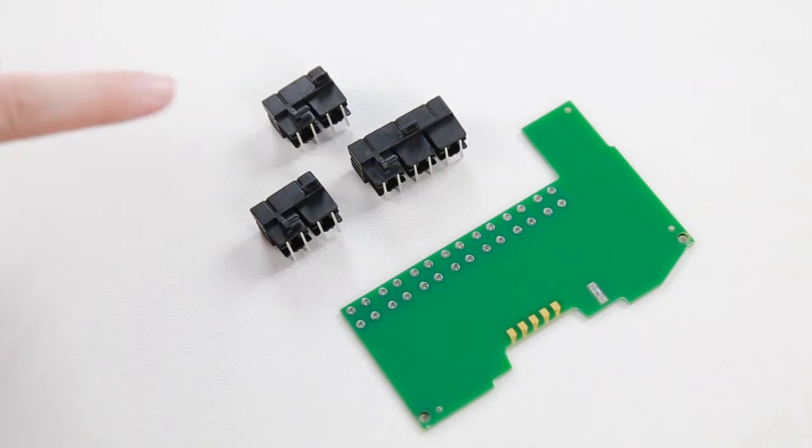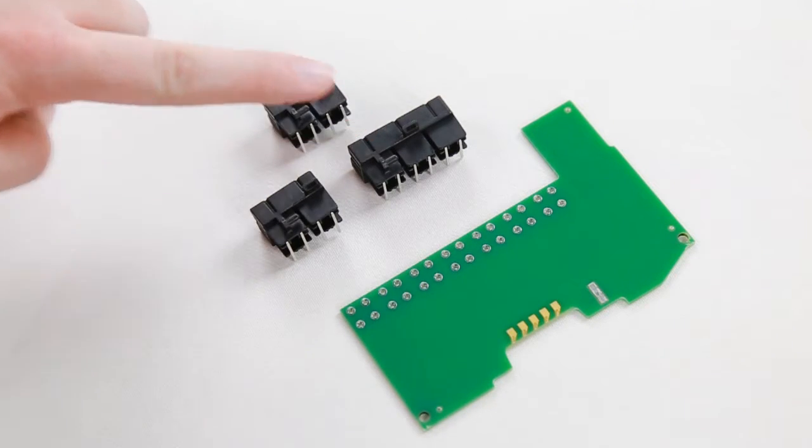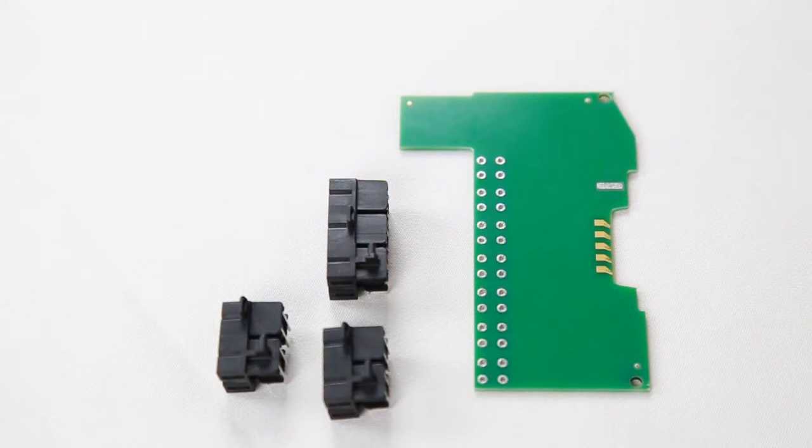The first thing to account for is the headers arrangement on the PCB. Depending on your desired configuration, modular headers for the MEIO come in either two positions or three positions. The three position must be above the two positions — in other words, at the top of the housing when mounted on DIN rail, where they would be soldered.